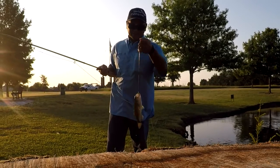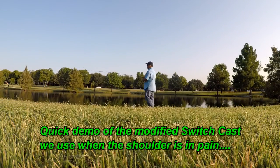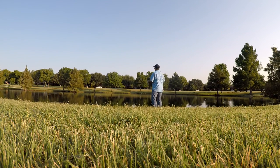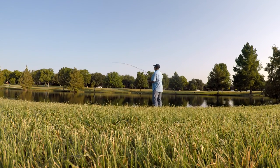We use a modified switch cast where we take the line up and come back around. We'll also tuck the butt of the rod underneath our armpit. We started doing that after hurting our shoulder one year — couldn't get good casts, so we tucked our elbow in and that helped with the casting.